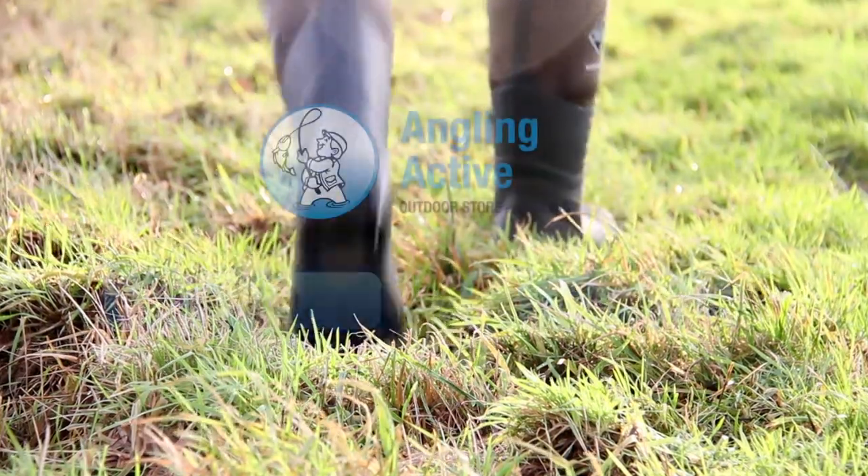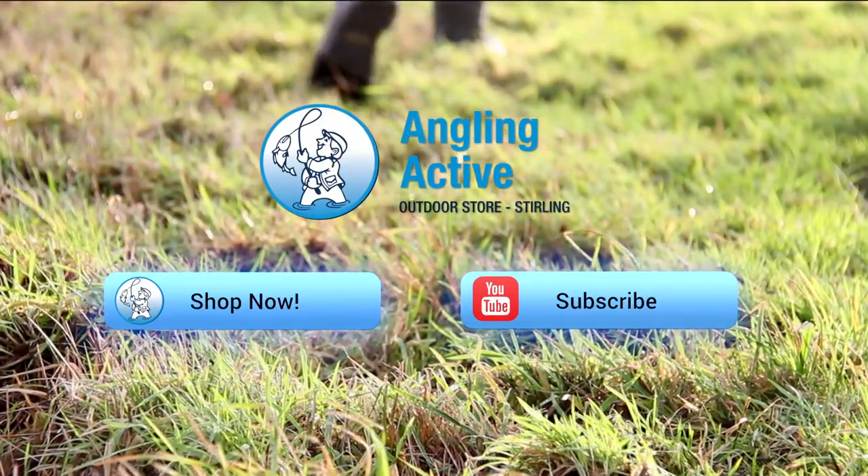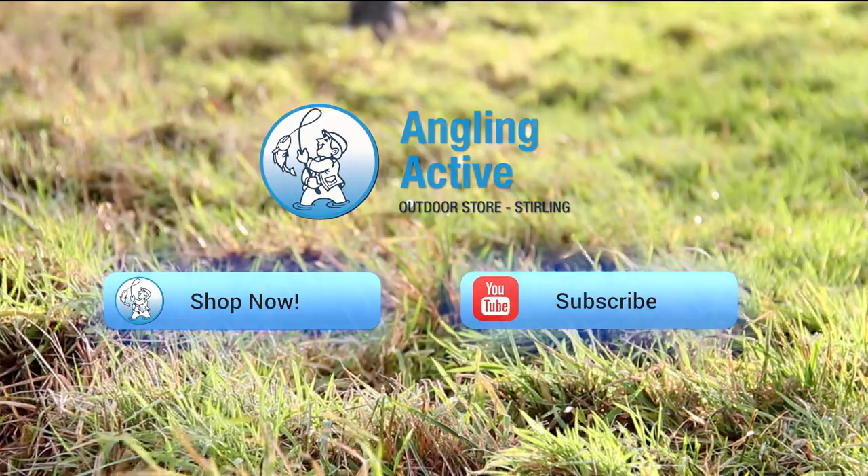The Muckmaster boots are available from Angling Active. Click shop now to choose your next best footwear and remember to subscribe to our channel. Thanks for watching.